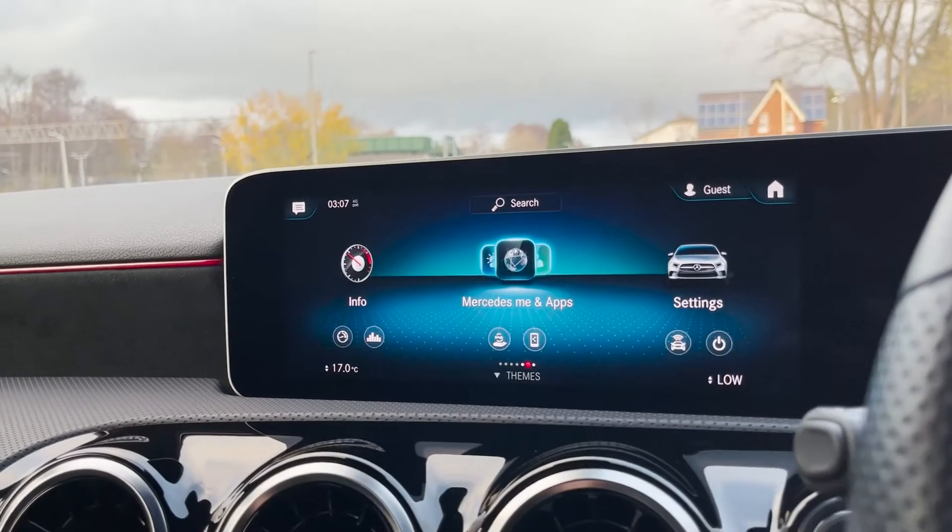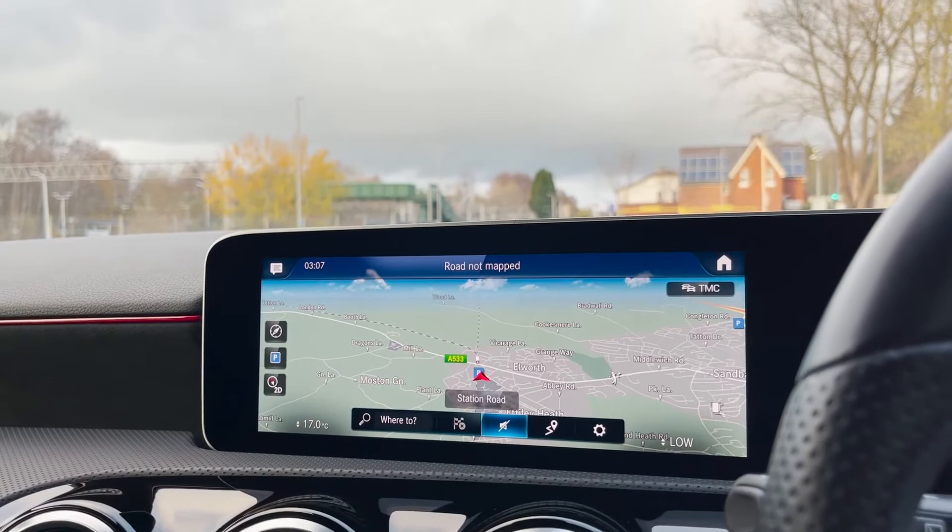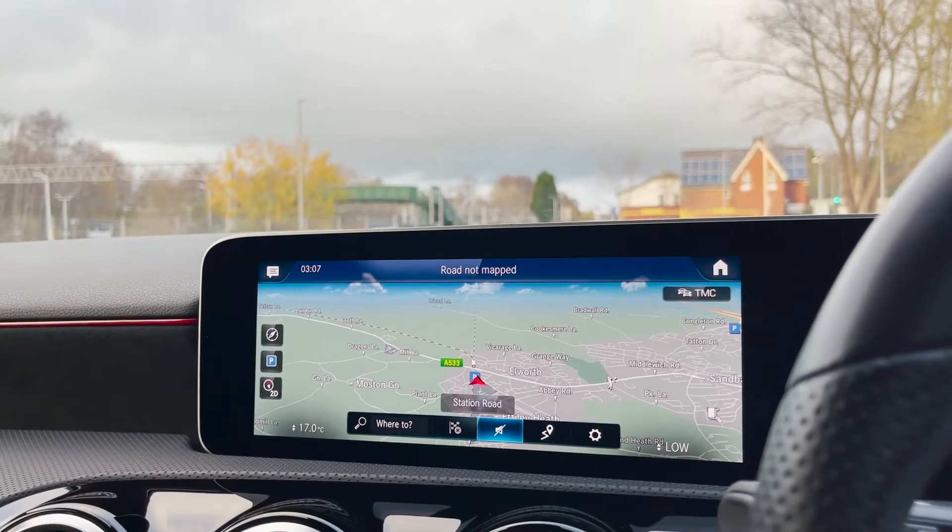This vehicle is available to take away today with free HPI clear nationwide next-day delivery. It comes with a fresh service and competitive finance options.